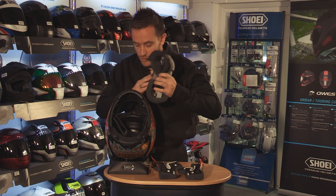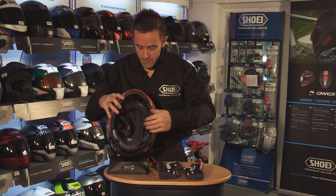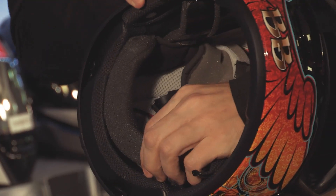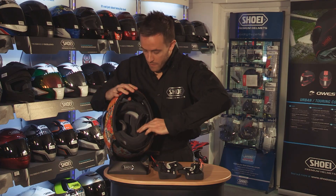Our center pad now just goes all the way inside the shell. Then there are two press studs at the back of the shell that clip in — one there and one on there.